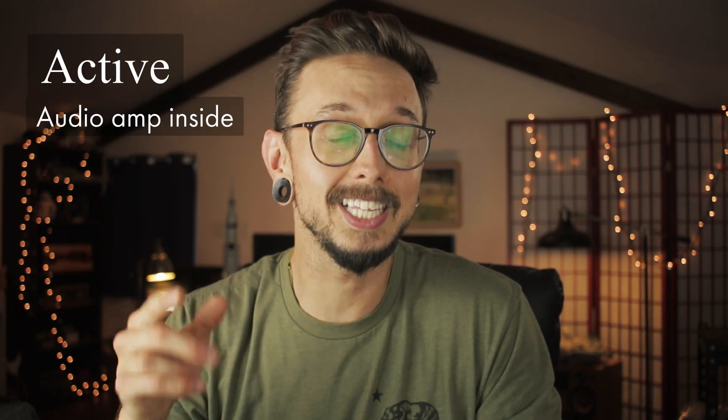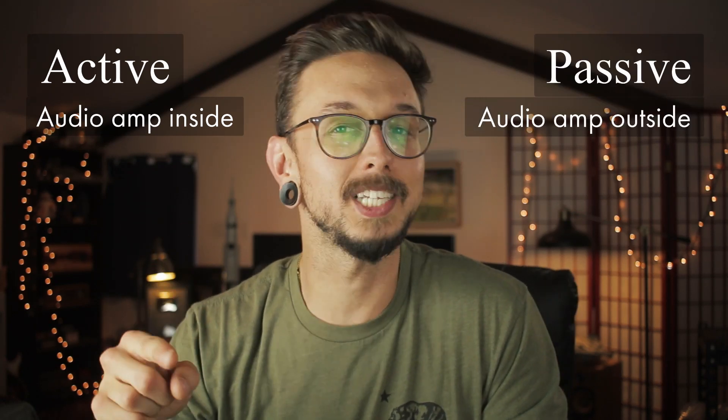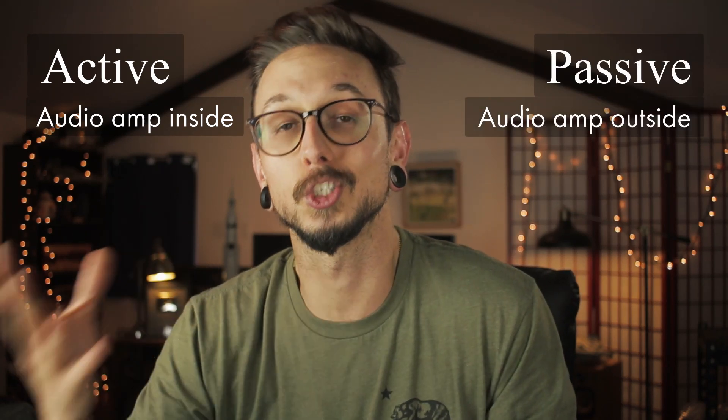Hey everyone, I'm Kirby. This is Kirby Meets Audio, and today we're going to talk about passive speakers versus active speakers. We're taking it back to the beginning to answer a question that might seem obvious to some. The TLDR is this: active speakers have audio signal amplification within the speaker enclosure, while passive speakers require audio signal amplification from an external unit. But does that really answer any of your questions? Probably not, so I'm going to keep talking. There are definite reasons why you would pick a passive speaker over an active one and vice versa, so let's get into it.